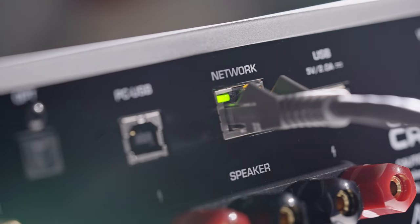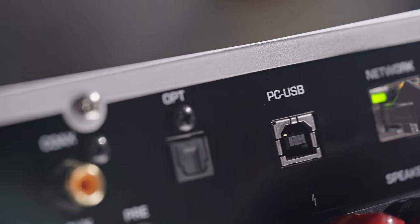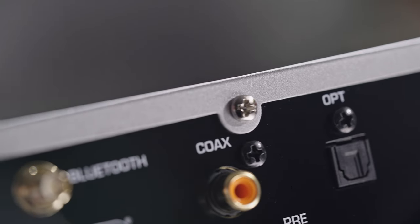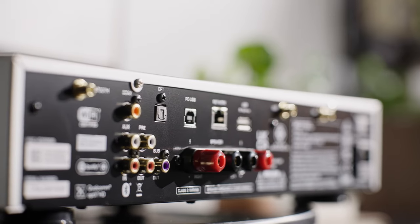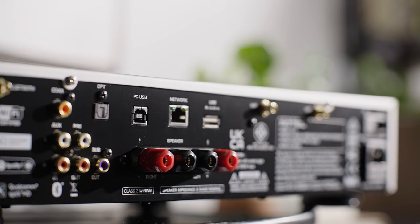This amplifier will work mainly with your digital files, so there is an ethernet connection in the back. There is also a single Toslink optical connector and a coaxial connector as well. There's a Type-A USB if you want to use your thumb drives, and then a Type-B USB if you want to directly connect to your PC or your laptop.